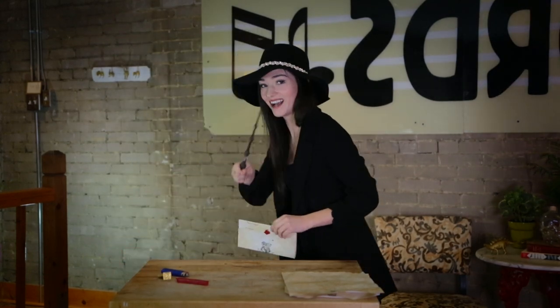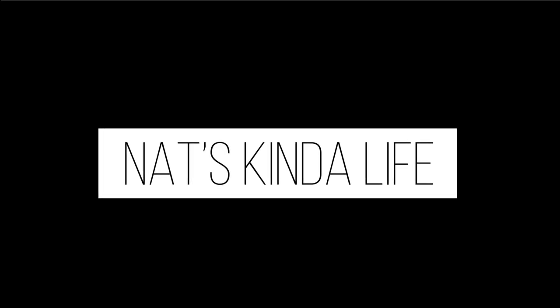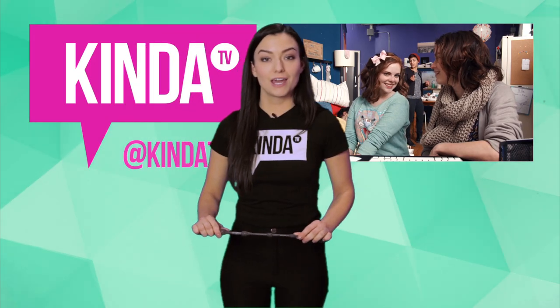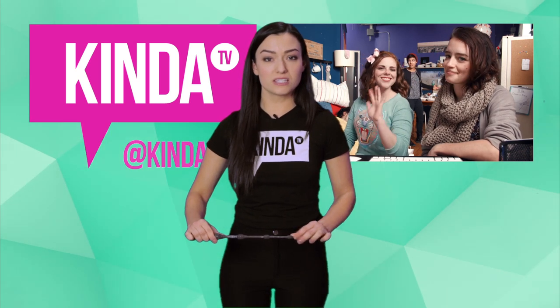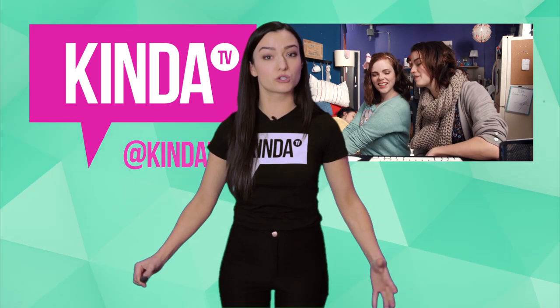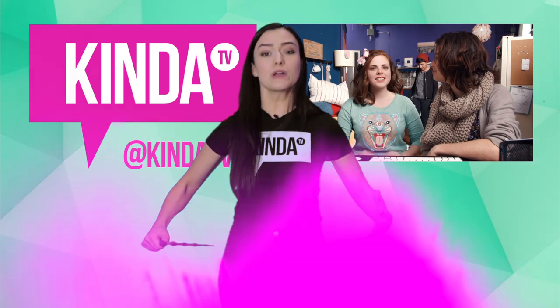I forgot my wand. Professor Vanless here. When I cast this spell, you will subscribe. Subscribo!